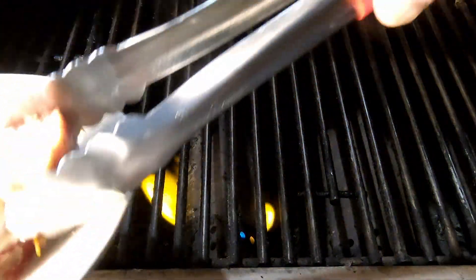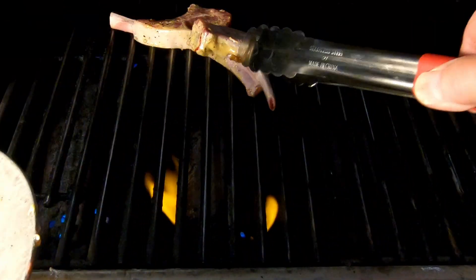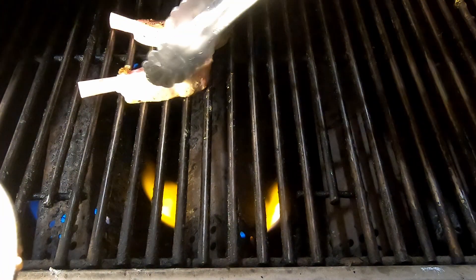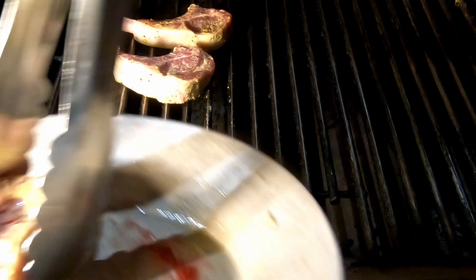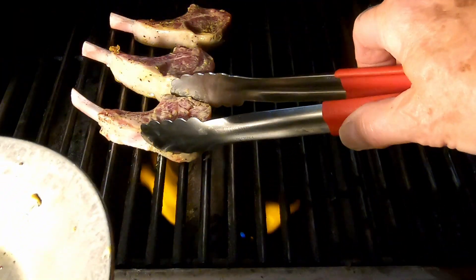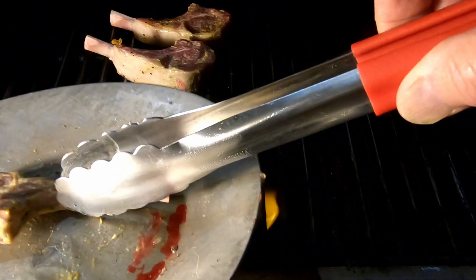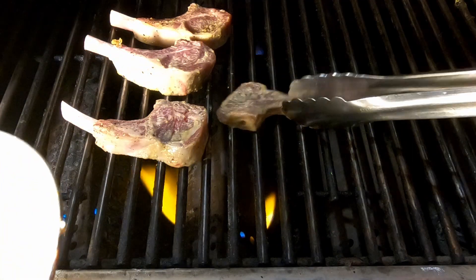Let's put our lamb chops on the hot grill. We're going to go about two minutes per side until they're beautiful. If they're beautiful on the outside, they're going to be right on the inside. This thinner one here is going to take a little less time, so we're going to keep an eye on that.